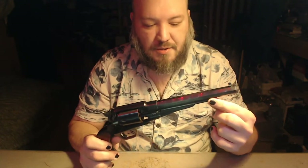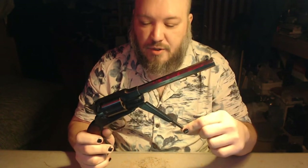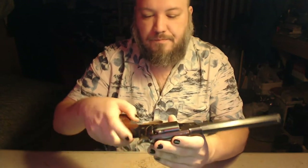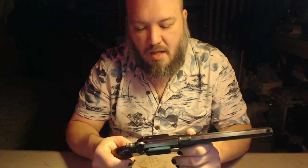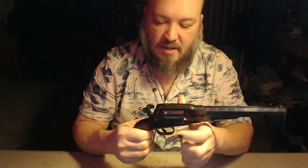So let me show you how we swap the cylinders. This is your loading bar. When you're loading your chambers, this is the bar you would use to drive your round ball or conical into the cylinder. You see these little notches in between the nipples? That's a safety notch. The hammer sits in there so you can walk around with all six chambers loaded and not be in any fear of it accidentally going off from the hammer getting hit. First thing we need to do is pull this back to the first click — that'll allow the cylinder to rotate freely.